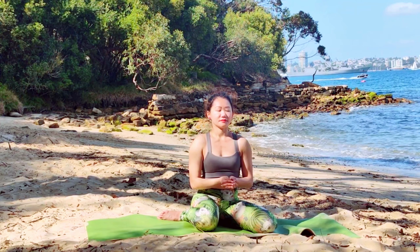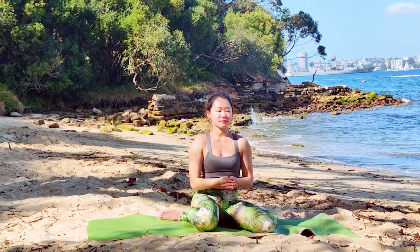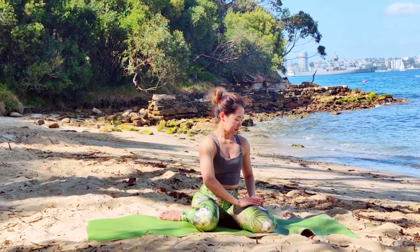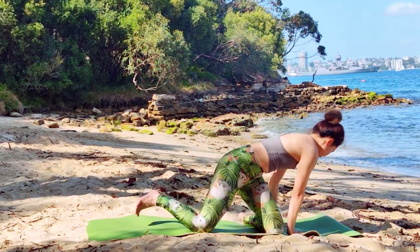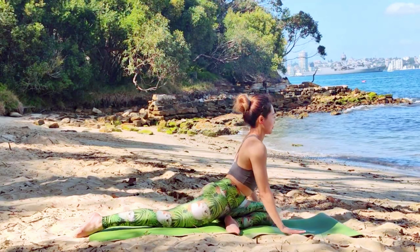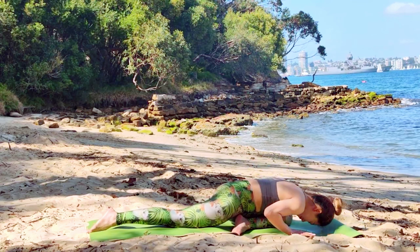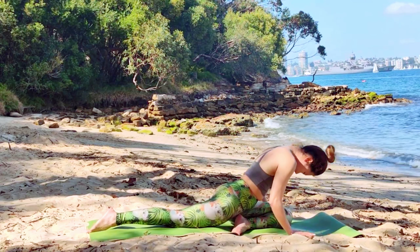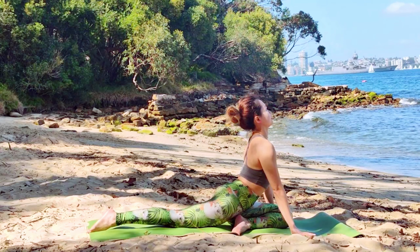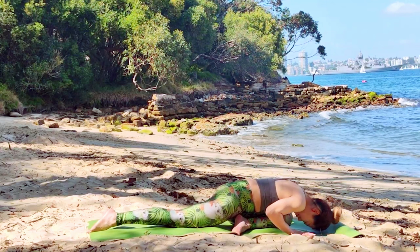We are going to hold this Kapata Mudra for a couple more breaths. Now let's face the front leg — bend your left leg and extend your right leg behind you. Inhale, roll up your chest. Exhale, we bow.